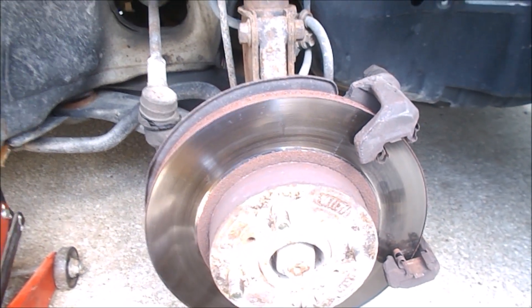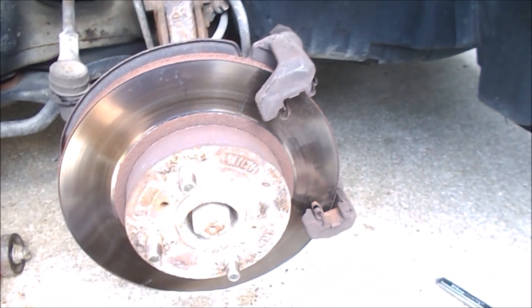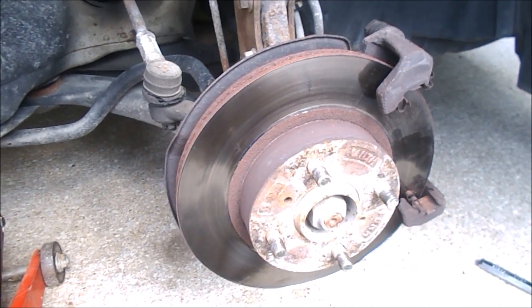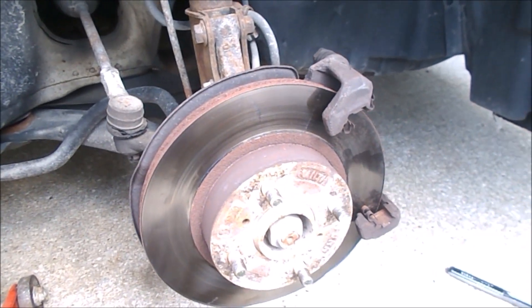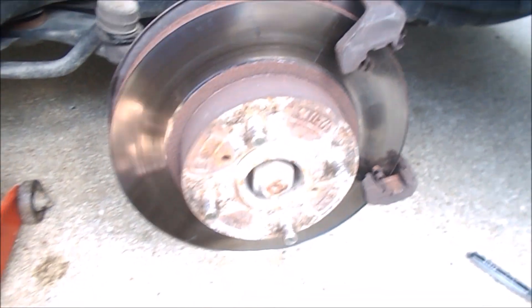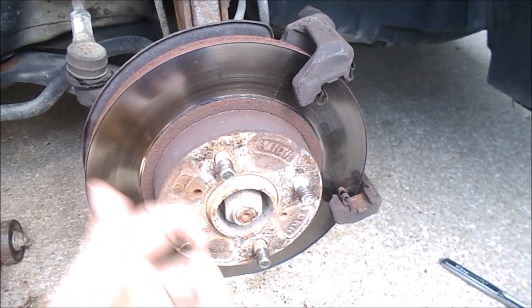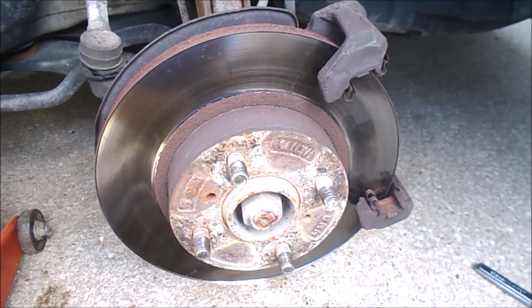I've just gone on to the internet and did a search for some brake pads and rotors, and could not find a competitive solution at Amazon — hard to imagine that. My local auto parts place has the rotors in stock, but they don't have pads, which I find really hard to believe. It must be kind of a standard Japanese rotor of some sort.